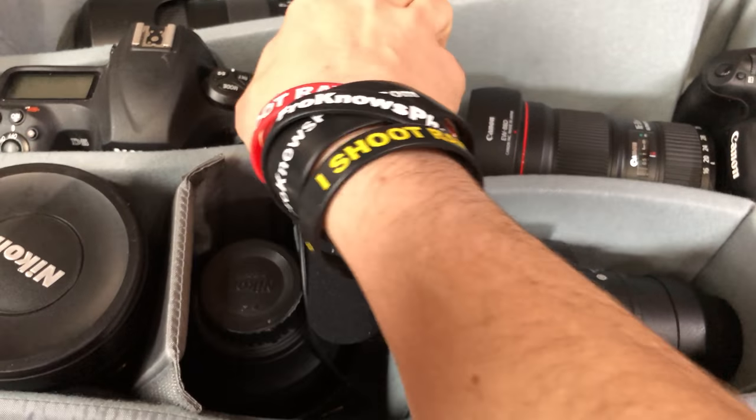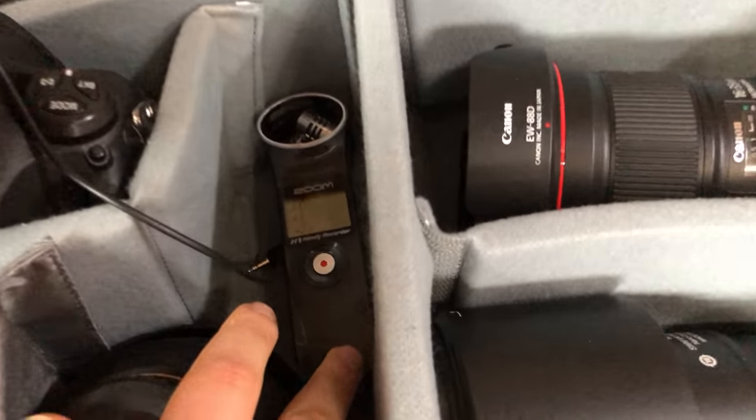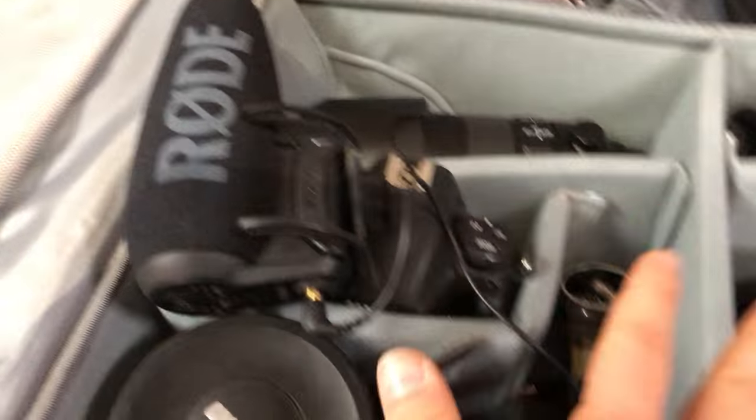I have a Rode VideoMic Pro Plus that I'm taking along with a Zoom H1 recorder. I'd plug the Rode into that if I want to do a quick interview or something along those lines, so I want to have that ability.